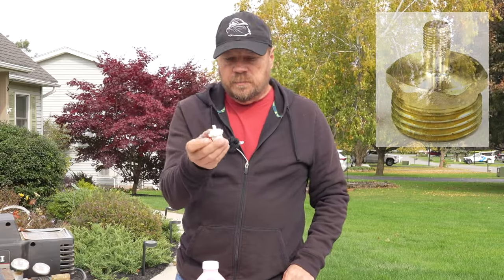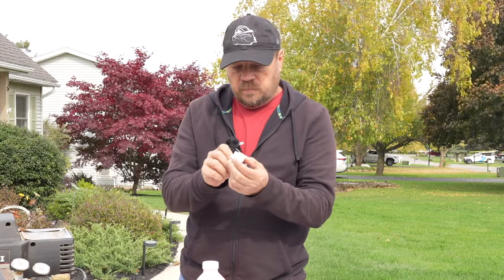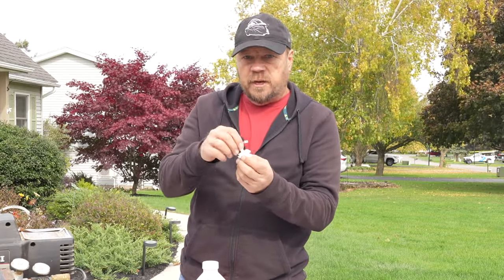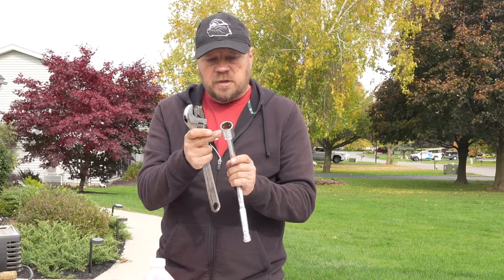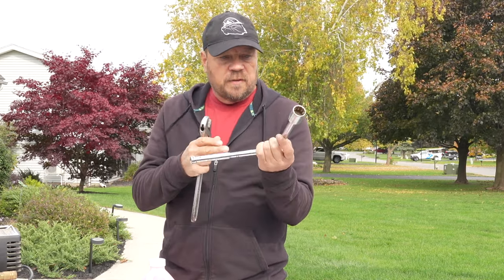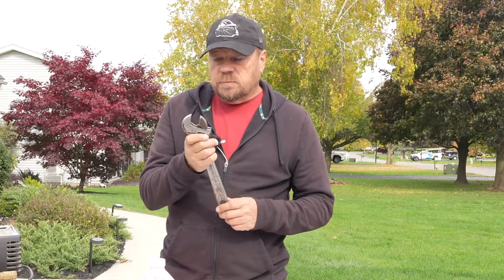You're going to need one of these little adapters. This screws into your city water connection and allows you to put your air compressor on that using a tire inflator chuck. You're going to need to drain your hot water tank. Our hot water tank has a 15/16th plug on it, so I've got a 15/16th socket here to pull that plug out. If you don't have that, you could use a crescent wrench — the space in there is pretty tight, so be careful, but it will work.